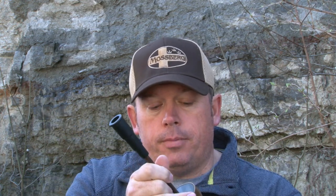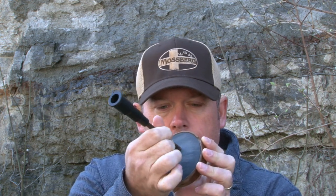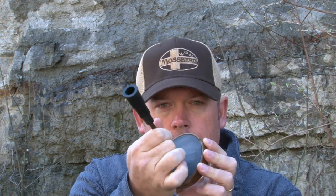One of the things you don't want to do — when you talk about that gobbler yelp — a lot of guys make too big a circle on their pot. You can see how my hand's going. My circles or my movements are very tiny.